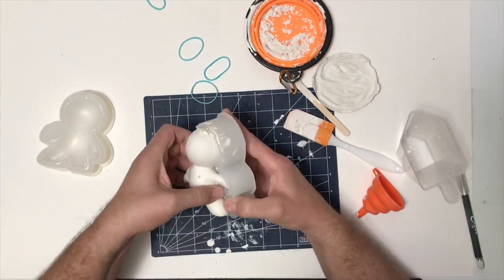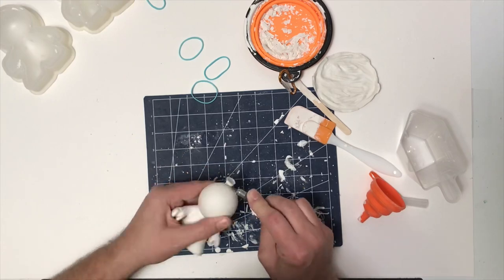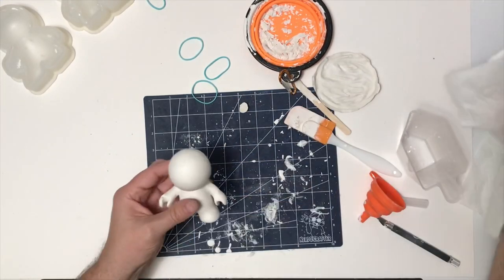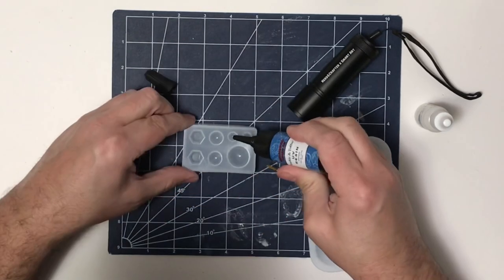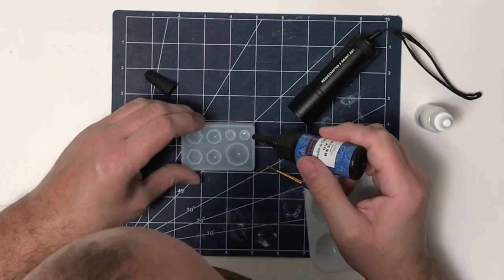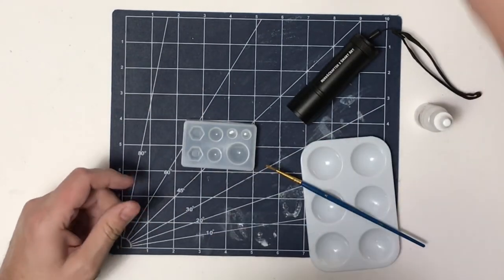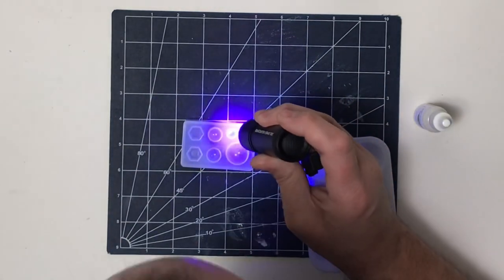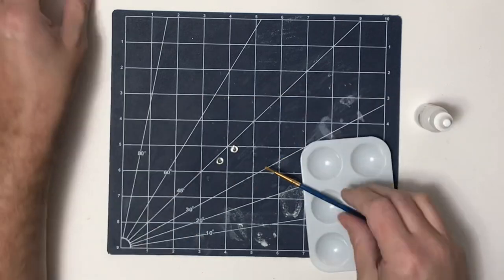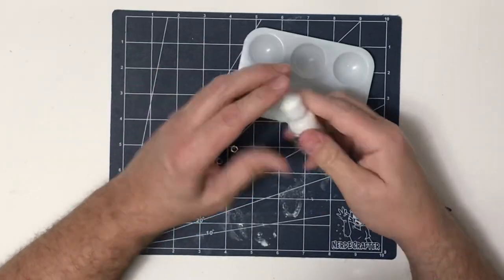We're going to demold our little figurine. I did fill this one up a little higher than my last one, so I'm cutting off the little antenna and cleaning it up. Now I'm going to make the eyes using some UV resin, pouring it into the small half circles and taking my UV light that came with the kit. Once that is set for about 30 seconds, they're ready to demold and paint.